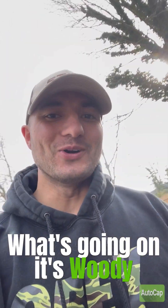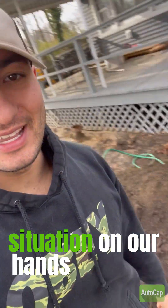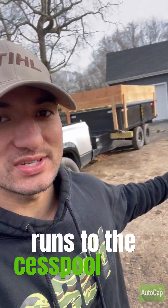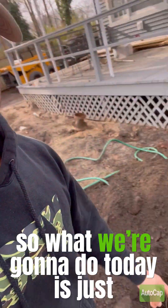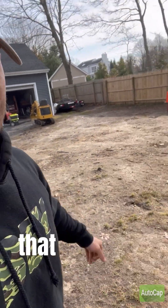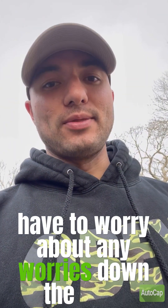What's going on? It's Woody. So today we got a little situation on our hands. We have a collapsed sewer pipe right here that runs to the cesspool back there. What we're going to do today is pinch out the old pipe that runs all the way back to that cesspool and replace the whole thing — just get it done so we don't have to worry about any issues down the road.